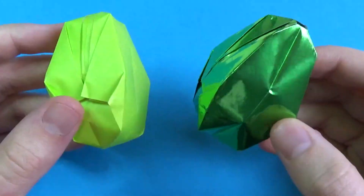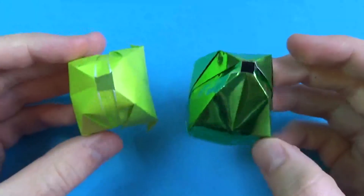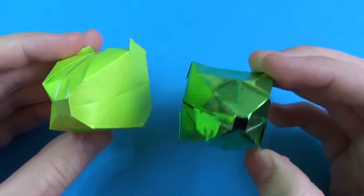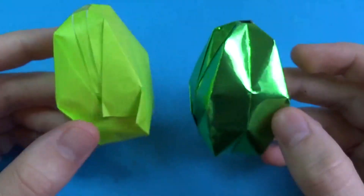Hey guys, what's going on? A few days ago I showed you how to make this origami Easter egg. They're 3D and they're pretty much just modified water bombs.